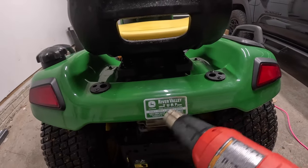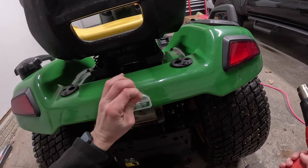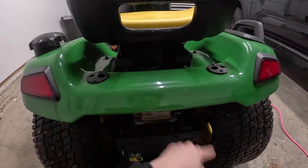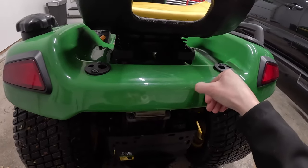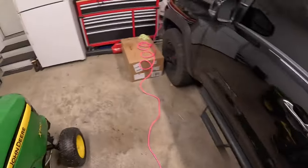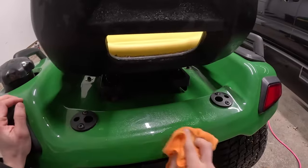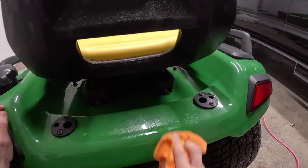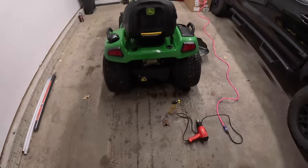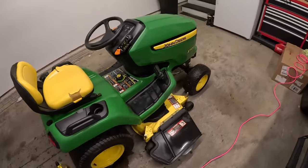This is going to leave some adhesive and residue on there — I'll use some Goo Gone to get the rest of it off. All right, got that off. There's some leftover dirt and stuff, so I'm going to go ahead and grab some Goo Gone. That already looks way better instead of having that old peeling sticker.